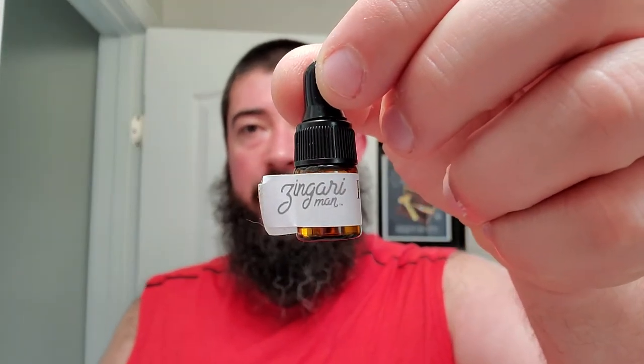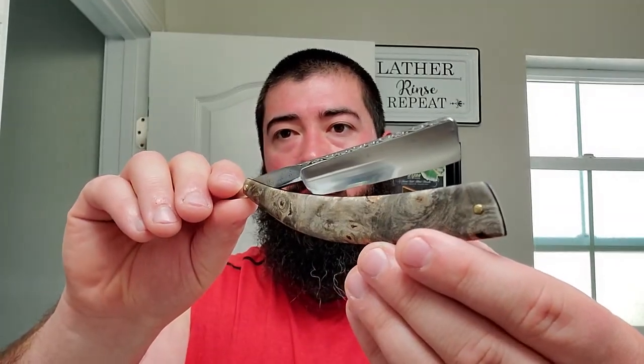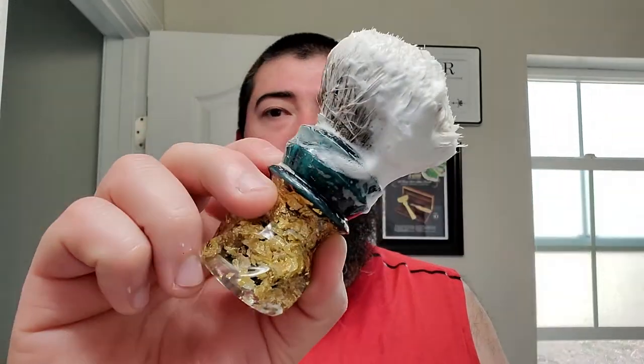Alright, I'll do a little recap. PAA Gondolier aftershave sample — real good smelling stuff. Zingari Man Rescue Potion — basically all skin food, it really boosts the post-shave experience, real good stuff, kind of in the same vein as Good Oleo which I love. I used my vintage Kukri with the Osiris Blade Works scales and that beautiful file work. I used my Lancaster Razor Works bowl — I love this thing, a staple in my den. And I used this awesome Turn and Shave brush with the gold flake under emerald and the V4 tip knot.